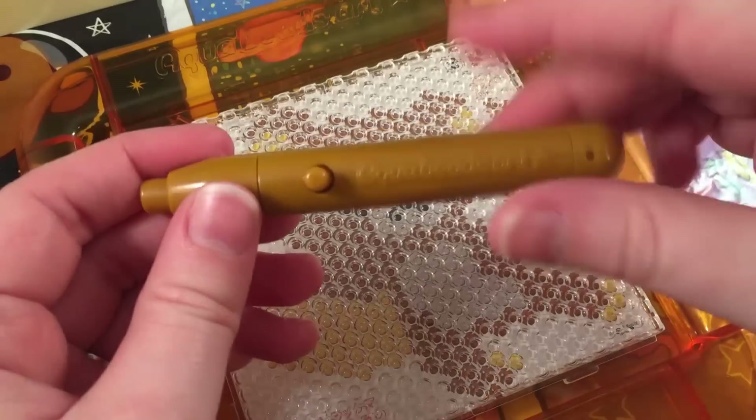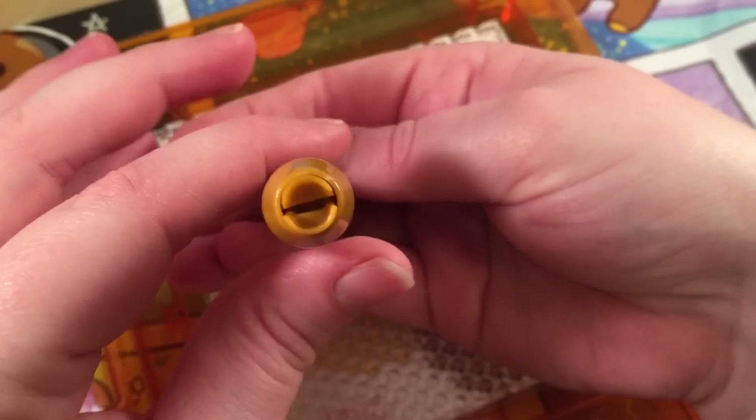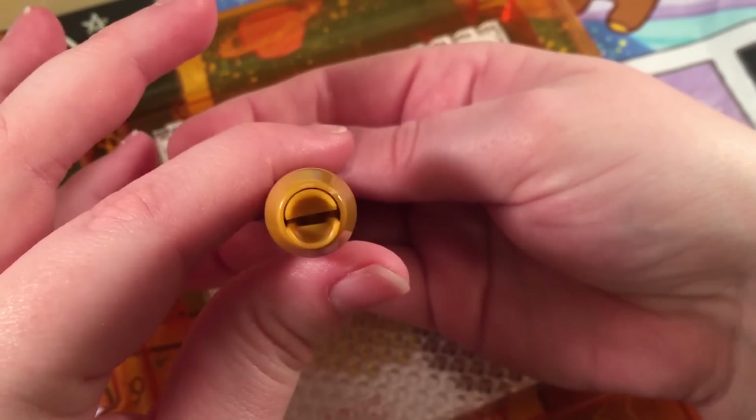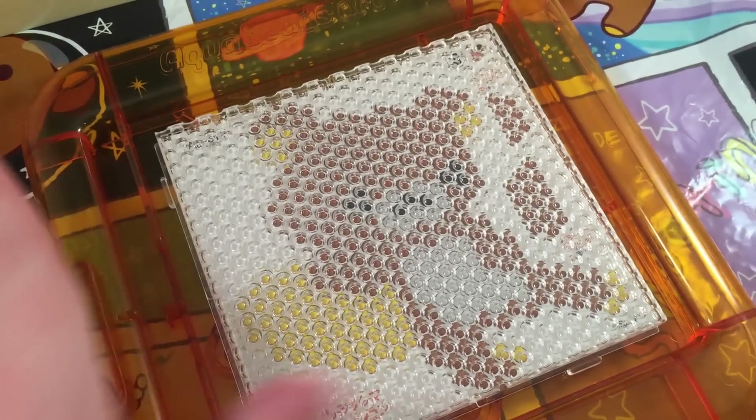So now I'm going to use this little brown plastic wand that came included with the kit. You just push the little button and it opens and closes, so we're just going to use the stencil and fill in all of the little beads.